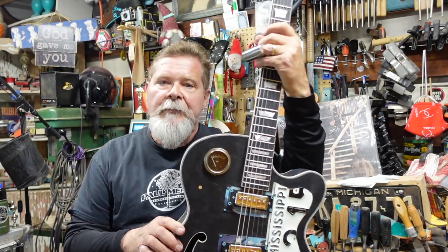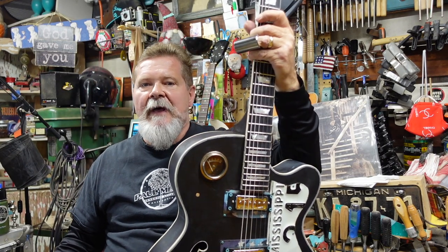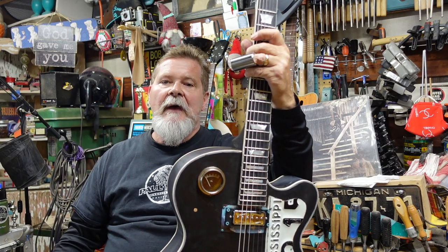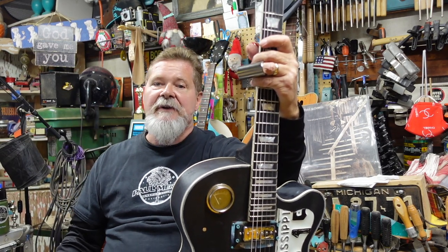Good evening people. My name is Ken and what you see here in this mess is a place I like to call Palmiro Junk Pile Guitars. I build guitars out of just about anything in this place, which is located about 50 miles north of Los Angeles, California.